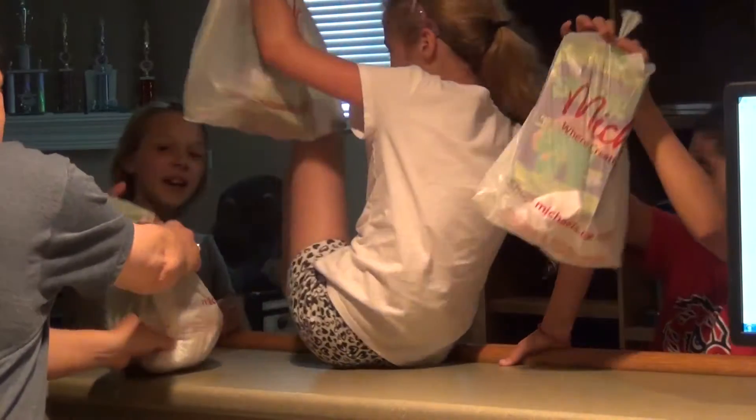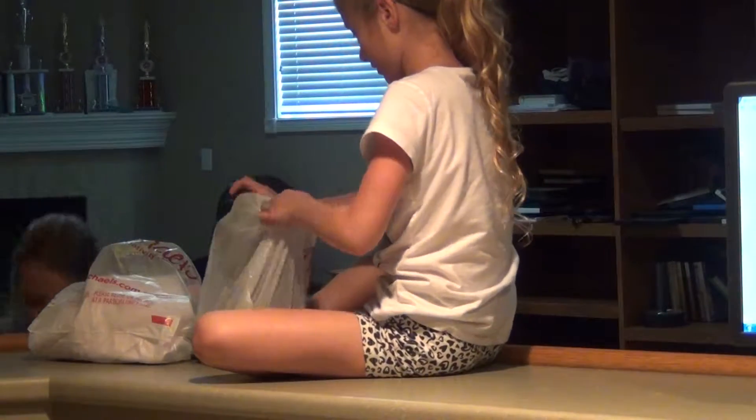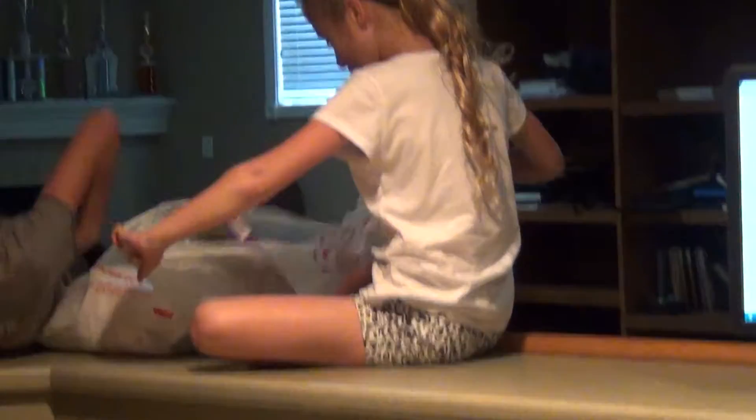Oh my gosh, what is this? You have to open it right here. Oh my gosh, it's everyone! Open it right here on the counter. Okay, we gotta go. Shut up!